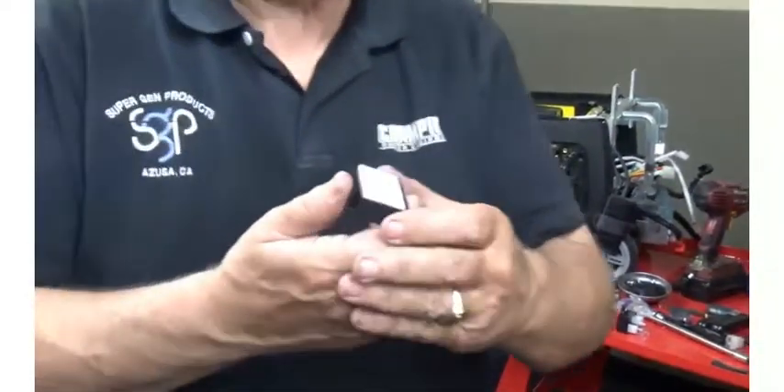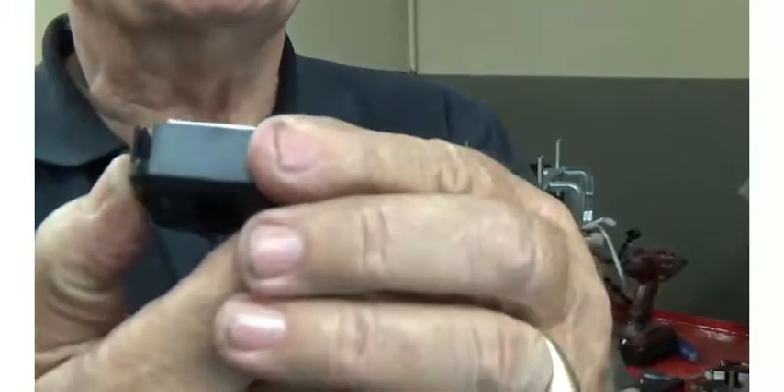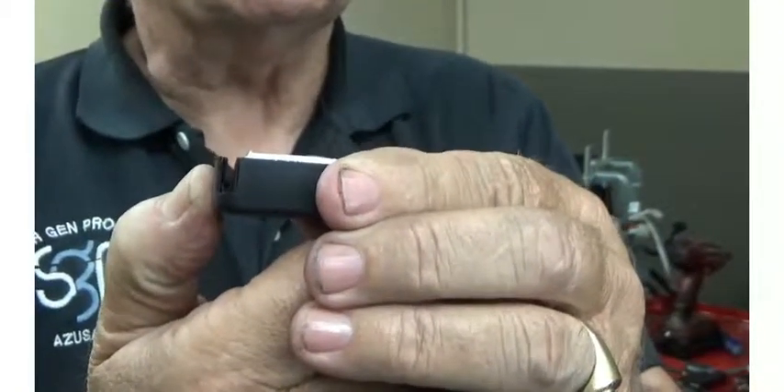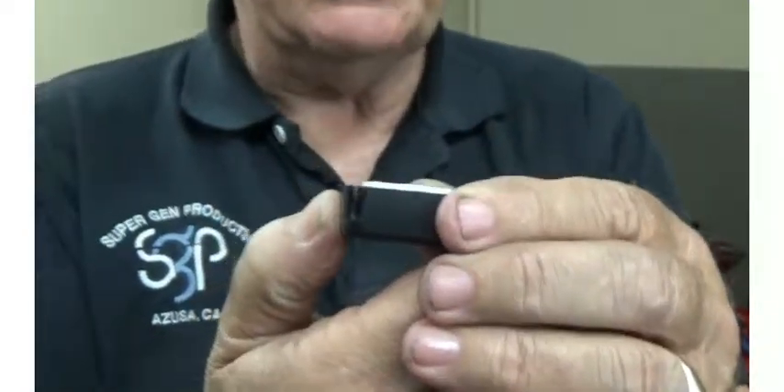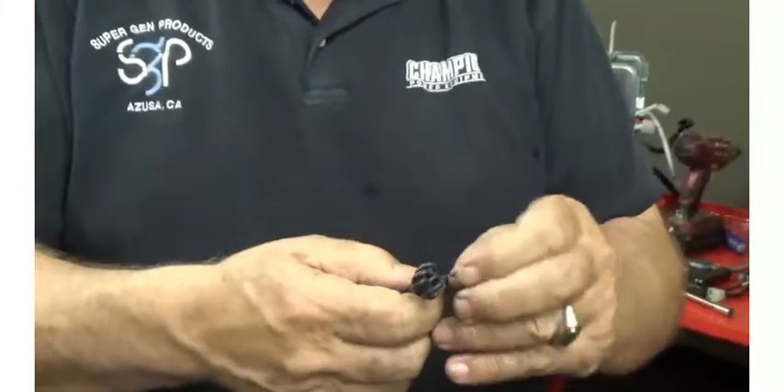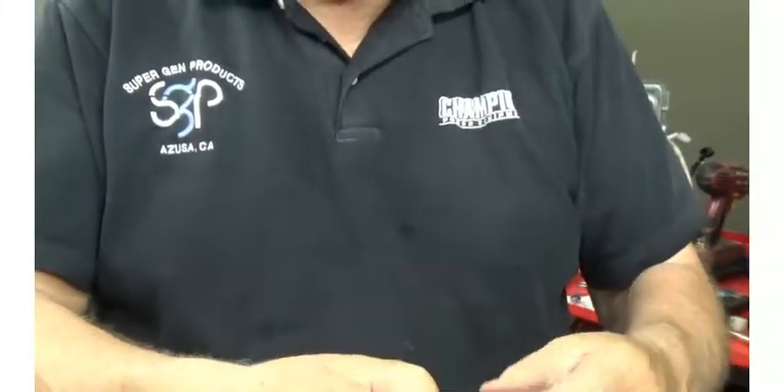If you notice, you'll see a slot in the back of it — that slot right there. That slot is for the pickup wire, and it's supplied with a wire that is about three feet long.